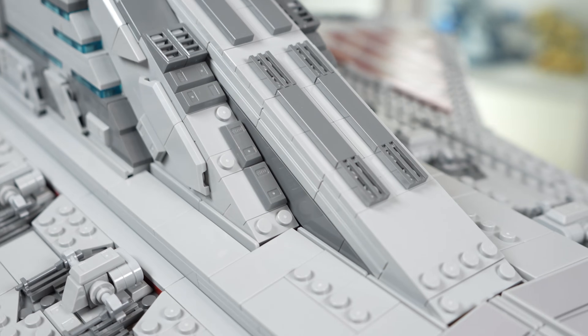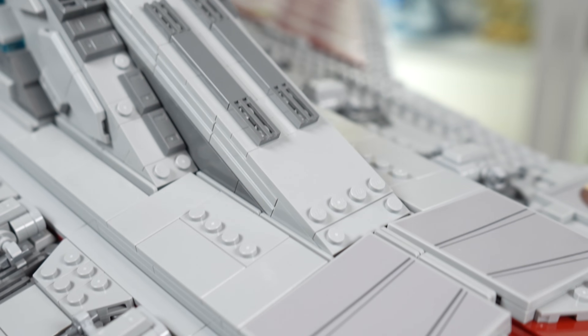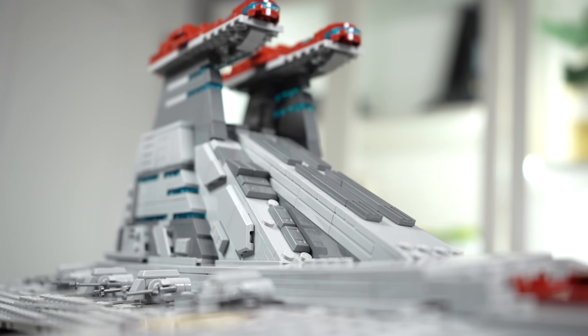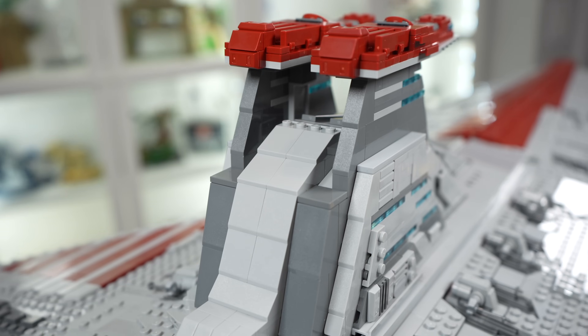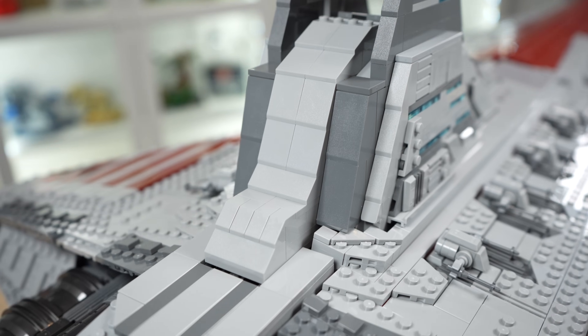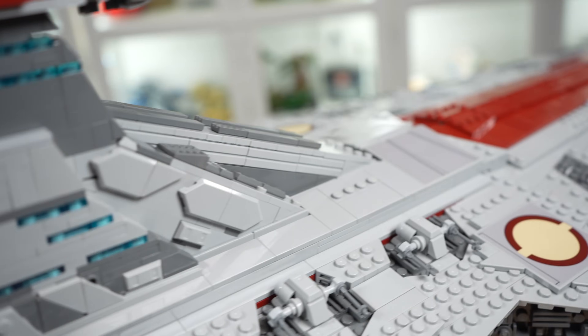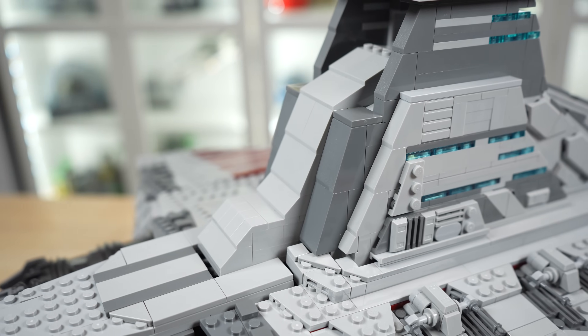The front portion slopes very nicely into the center of the Venator. These are kind of loosely attached so they can shake a little bit, but they create a very good-looking design. The backside, by comparison, is seemingly devoid of detail, but it is accurate — it is supposed to look like this. Compared to the front it just feels a lot cleaner, which is odd.